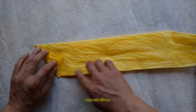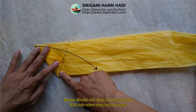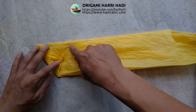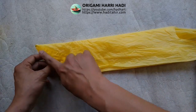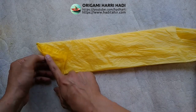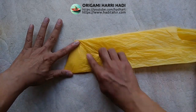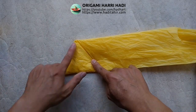Setelah itu kita lipat sejajar dengan yang ini. Ini akan sejajar dengan ini. Setelah dilipat ini akan sejajar dengan ini, dan jadi segitiga sama sisi. Ini sama dengan ini, sama dengan ini.